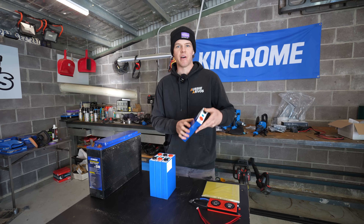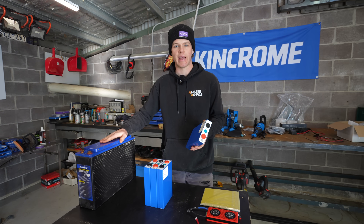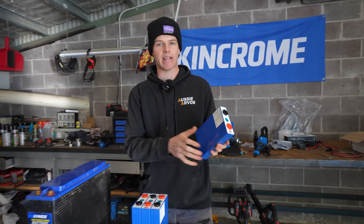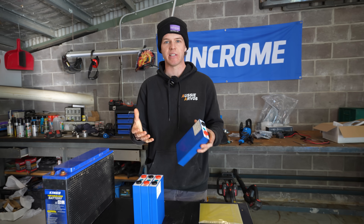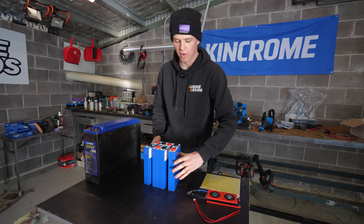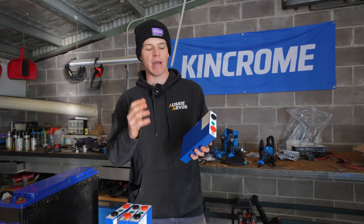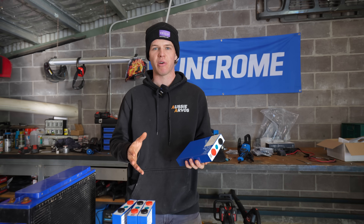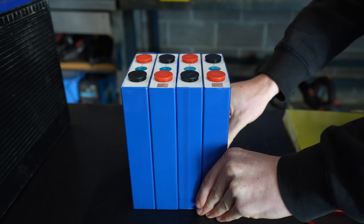Our first component is our battery cells themselves — four prismatic cells. When we tore the old one down, that battery actually contained pouch cells. The difference is that these have a hard casing, they're much more durable, and they're a lot easier to connect up in series if you're doing it yourself. These are Eve-branded lithium battery cells. Eve is a Chinese battery manufacturer, and when I was reading through all the forums doing research for this project, everyone recommended Eve-branded cells because they're known for their high quality.